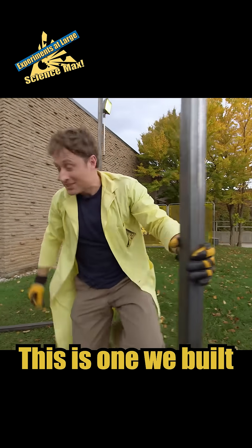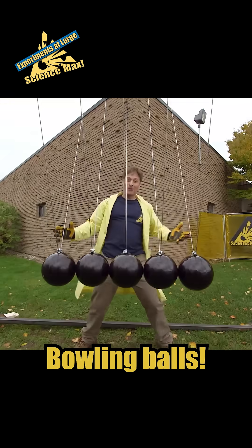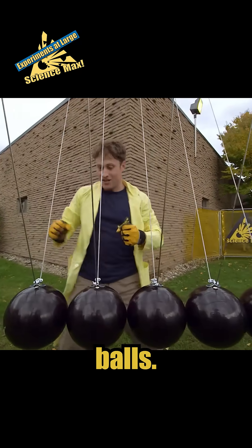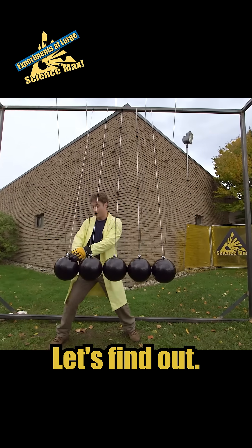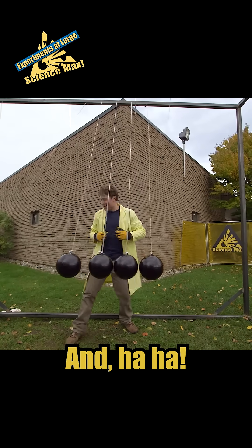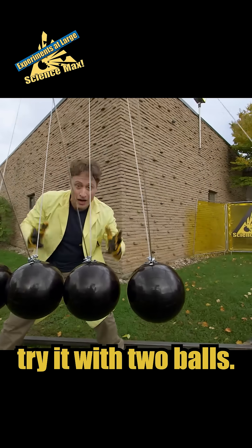Okay, this is one we built out of bowling balls instead of smaller balls, and I think it's going to work the same way — let's find out. You throw one out and yeah, it works the same. Okay, now let's try it with two balls.